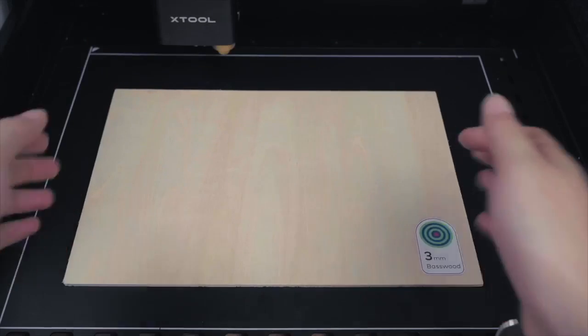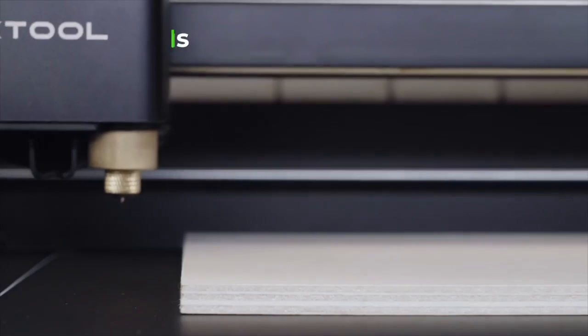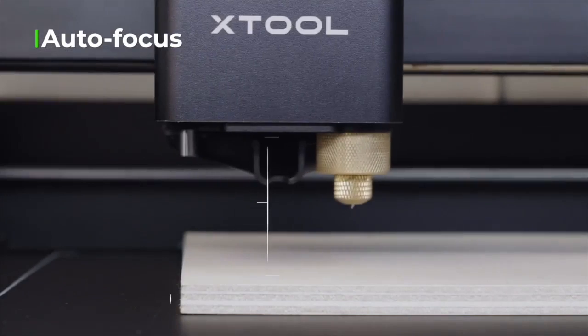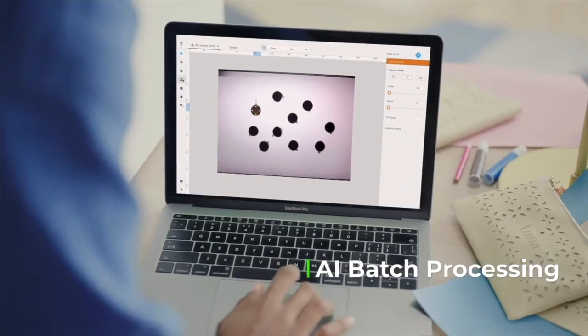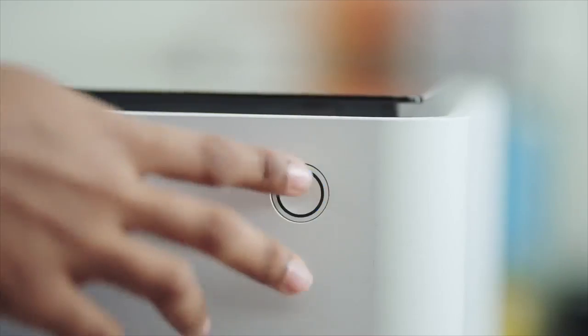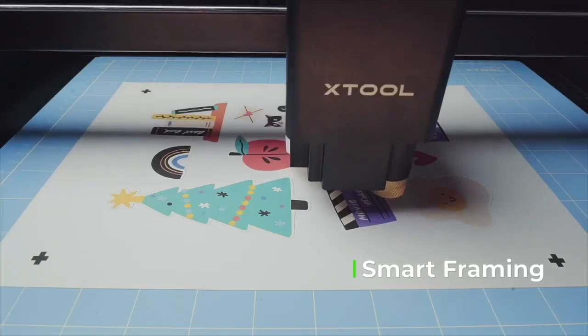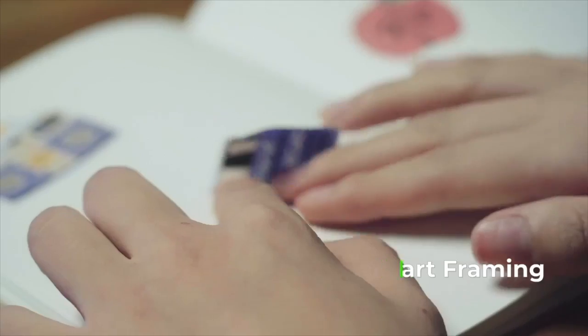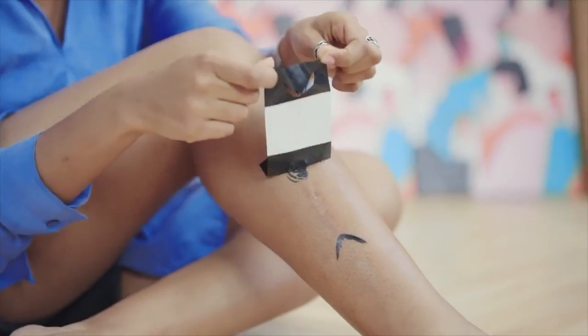M1 can automatically recognize official materials, autofocus, and measure the thickness of all materials. AI batch processing empowers you to create multiple works in one shot, and the smart camera can recognize and automatically cut the pattern. Making ideas come true has never been this easy.